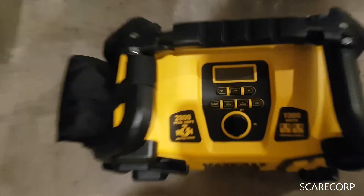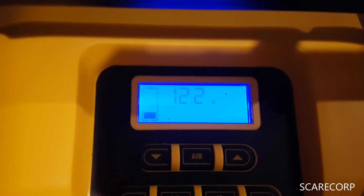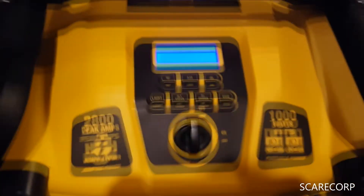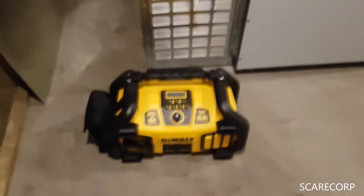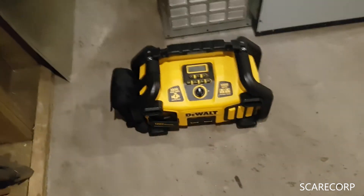With any luck it should fire up. Now I don't have this thing fully charged — it's actually only one bar. These things take about 24 hours or a little bit longer to charge. This has kind of been sitting in one of my vehicles as an emergency unit. So let's see what we can do.